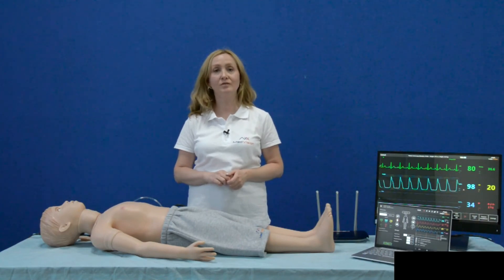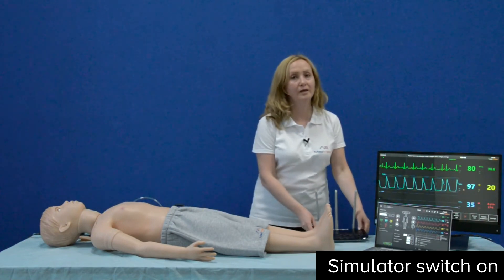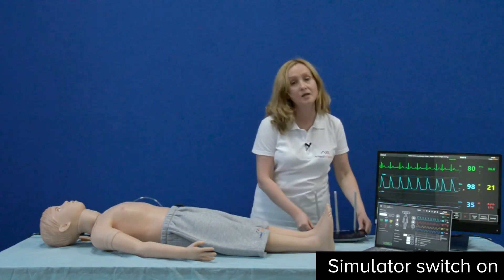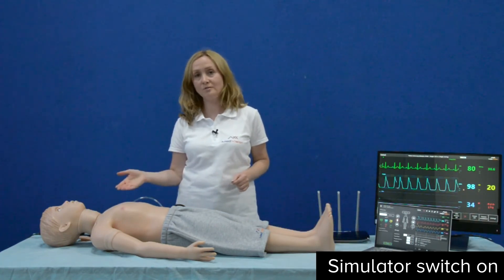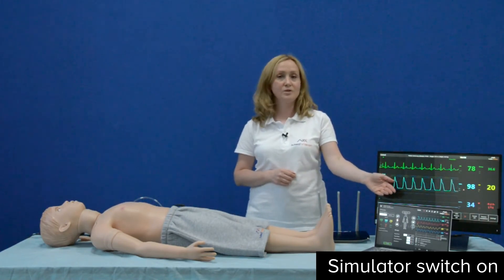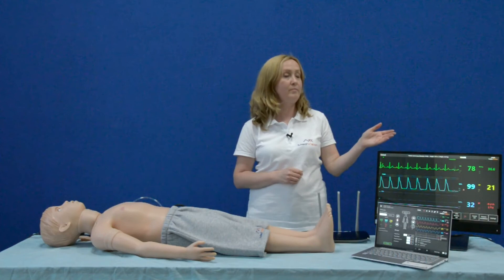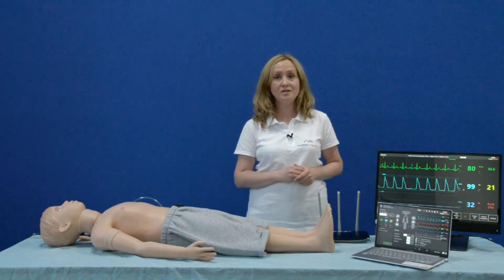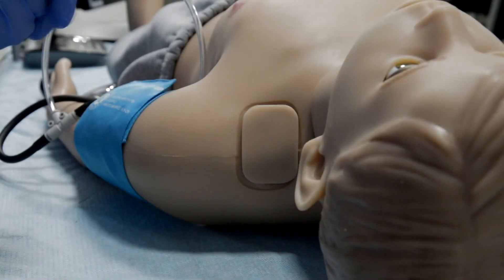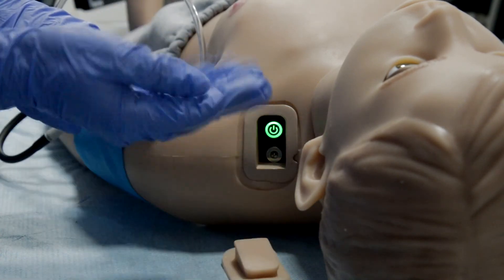Now I would like to tell you what you should do to start the operation of Arthur Patient Simulator. Step one: plug in and switch on the external Wi-Fi router, which can be located anywhere in the simulation room. Step two: turn on the patient simulator using the switch button. Step three: turn on your laptop or tablet PC, which will run the instructor software automatically. Then start the patient monitor imitator, which is optional. You will find the switch button on the left shoulder of Arthur — just remove the silicone tab and you will see the switch button.